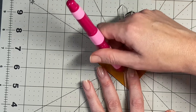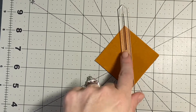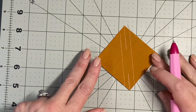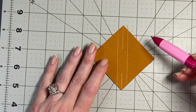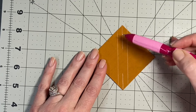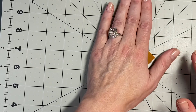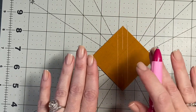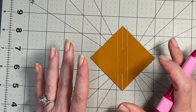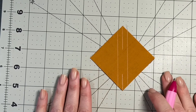I also have diagonal seam tape from Cluck Cluck Sew on my sewing machine, and a Sew Steady small grid mat with lines — those work too, but this seam guide tool is another option. You're going to sew a quarter inch away from your center line — down this line and down that line on your sewing machine. When done, take it to your pressing station. Press it — sometimes sewing on the bias can make it slightly warped. Starch and press it and you'll have less wonky half square triangles.